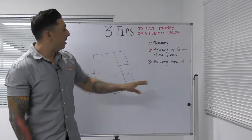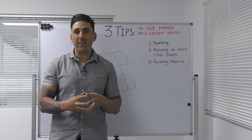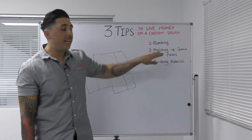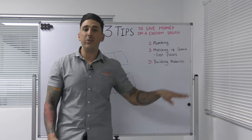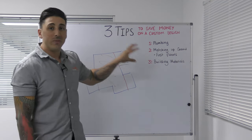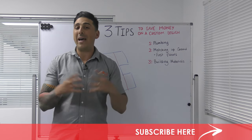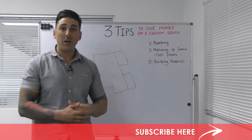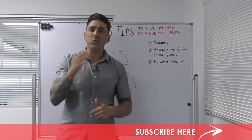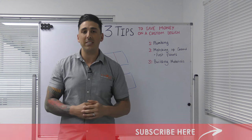Now all three of these tips — the size of your home is not going to really change, and that's what people get a little confused about. But just by optimising the plumbing layout, matching up the upstairs and downstairs frames, and choosing different building materials, you can definitely save tens of thousands of dollars off your custom design. So when designing your new home, definitely keep these three tips in mind. If you know anyone about to embark on designing a custom home who'd like to know ways they can save, tag them in the comments below, and I'd love to know what tips you have from your own custom home design experience.